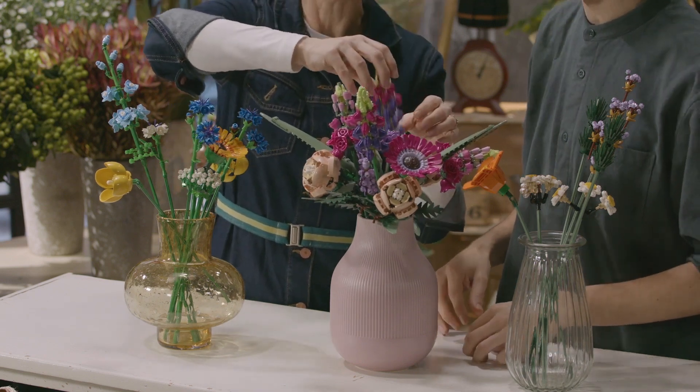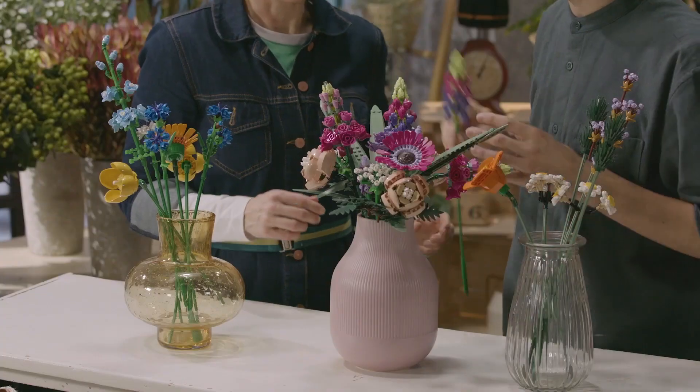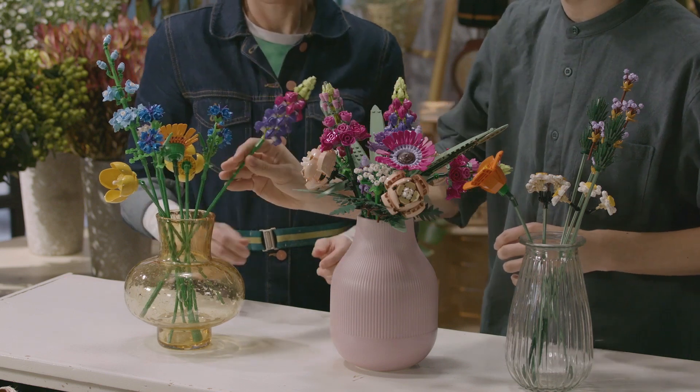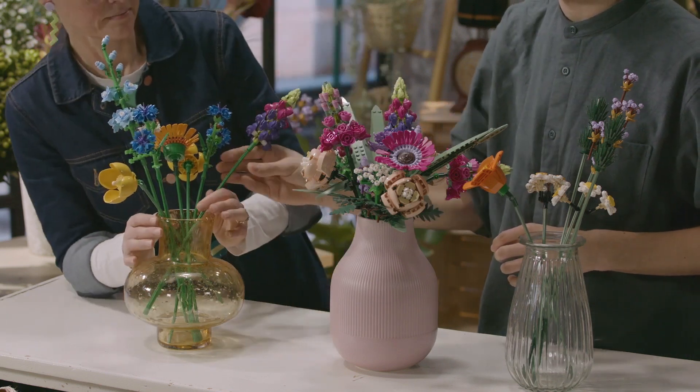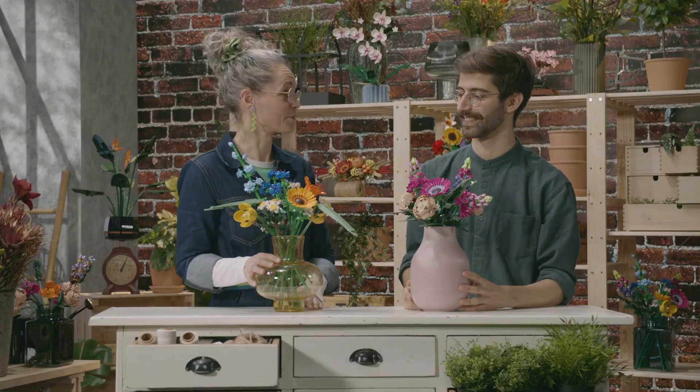We actually have a bit of white in both of the bouquets — maybe put it in the front here. It's a nice bouquet. So this is two ways of combining the flower bouquets. We really hope you have a great time at home experimenting with different flower arrangements. Thanks very much.